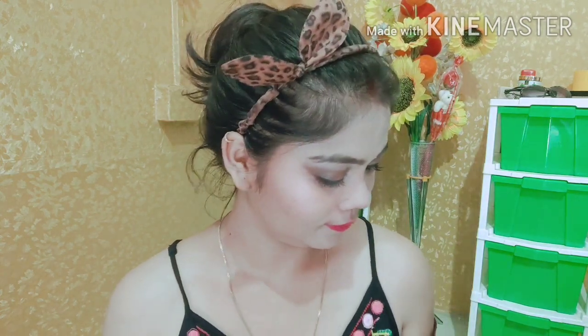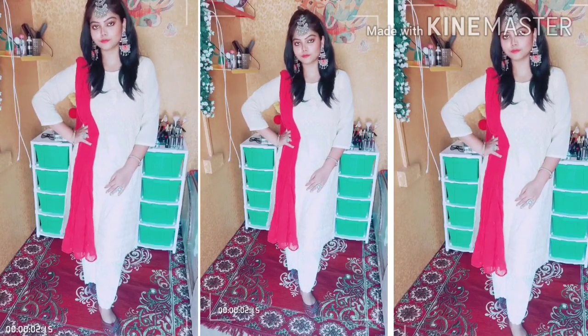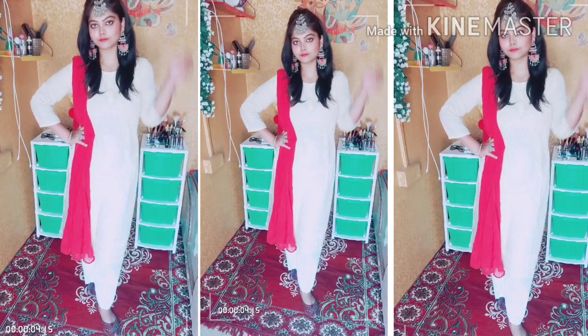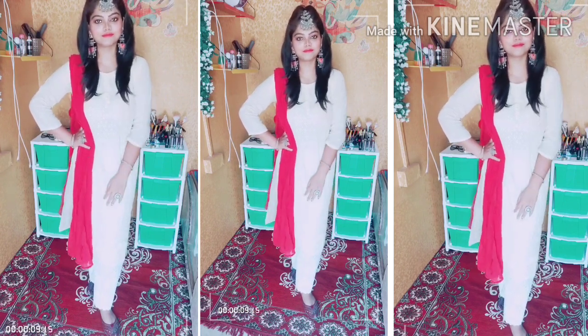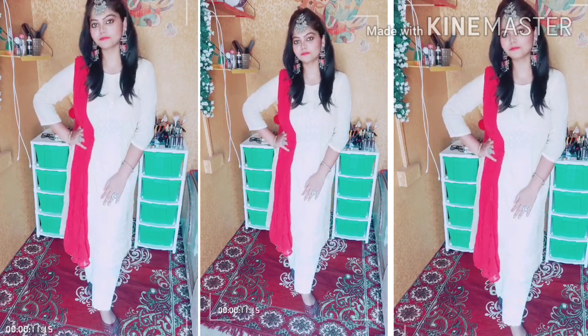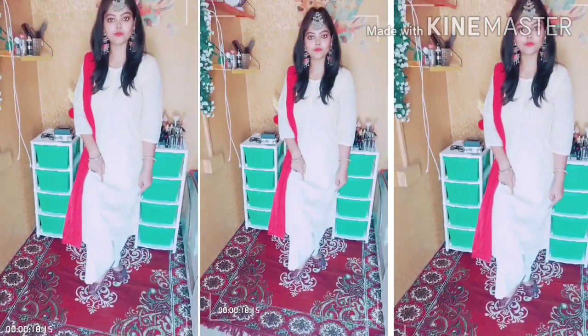I will dab my makeup with my sponge. So guys, my makeup is complete! Let's see the overall look. I have completed this look with a kurta and palazzo — I am wearing a lemon yellow shirt and white palazzo, with earrings and a maang tikka. I have rings and bangles too. This is the overall soft glam look — I hope you like it!